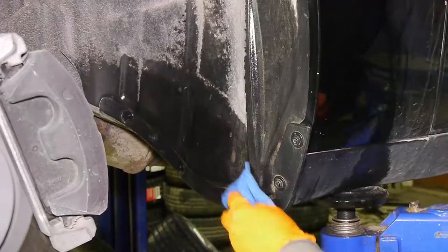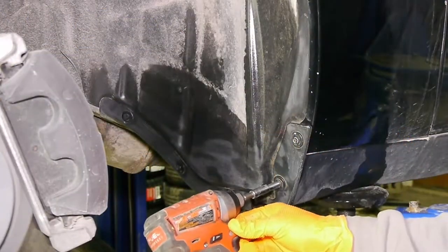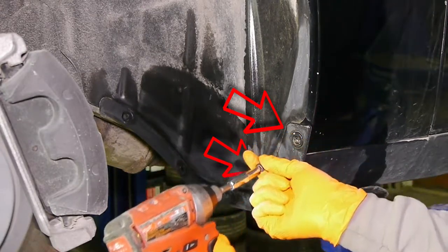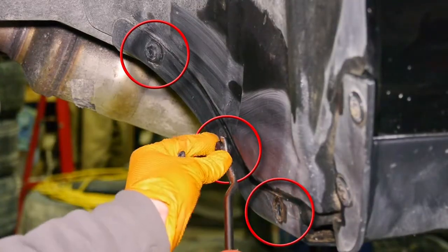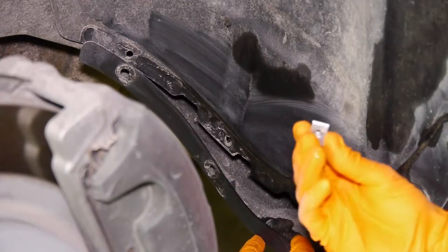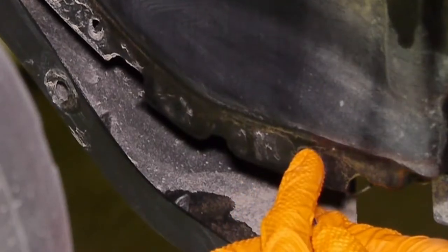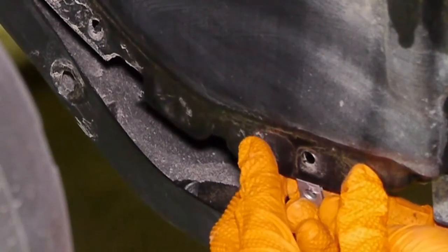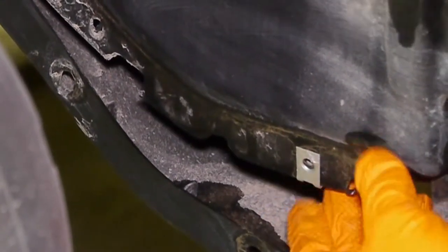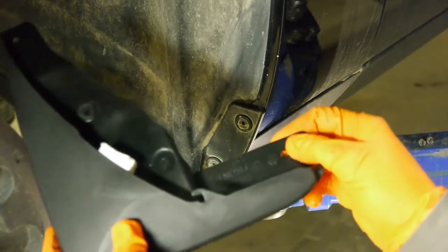Remove the two 7 millimeter bolts and the three push clips. With all three clips removed, you can easily push down the plastic and install the u-clip over the fender liner. Reinstall two of the clips but discard the third one, so the fender liner will be back in place.